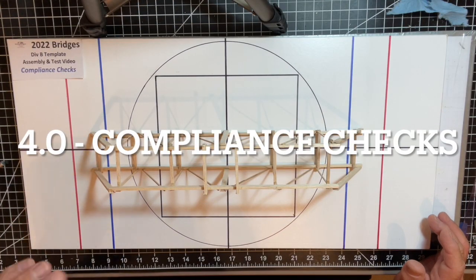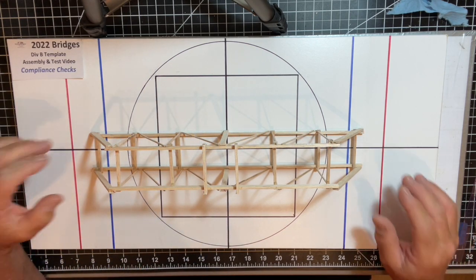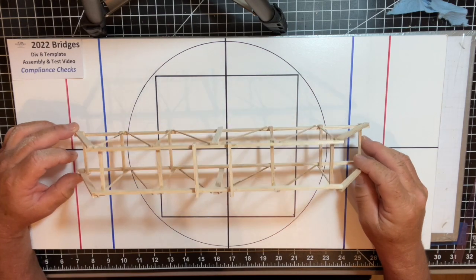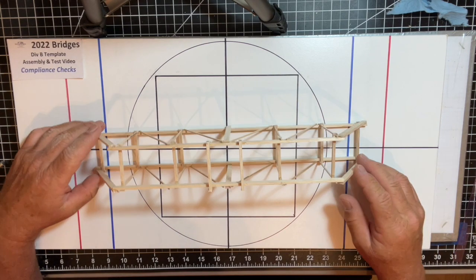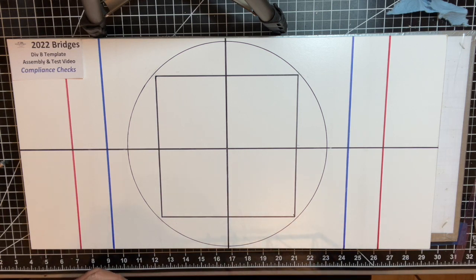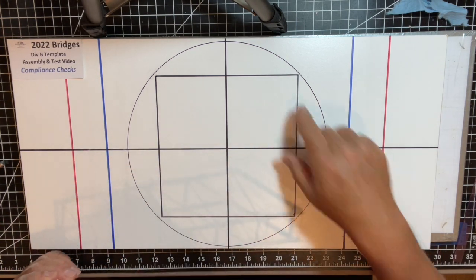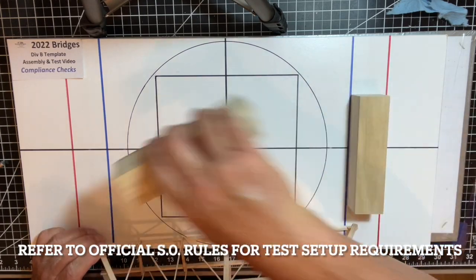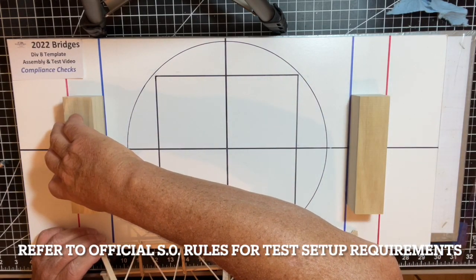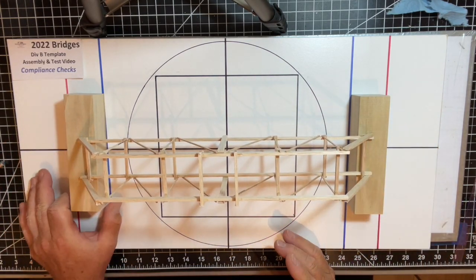Now we're moving on to the fourth stage: compliance checks. We have our completed, dry, trimmed assembly and we're going to verify it meets all critical dimensional requirements before competition. You may see something like this at check-in. It's good to create a reference setup with the critical lines marked for Division B that mimics the test setup, including the wooden blocks that represent the test stand on which you place the bridge.